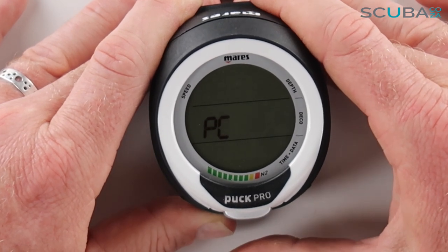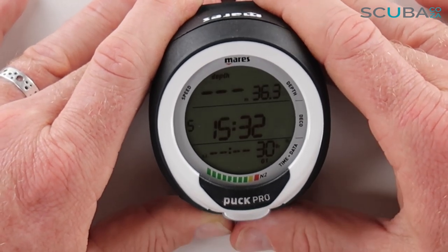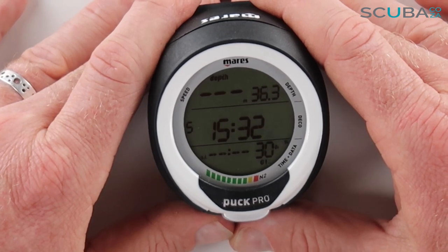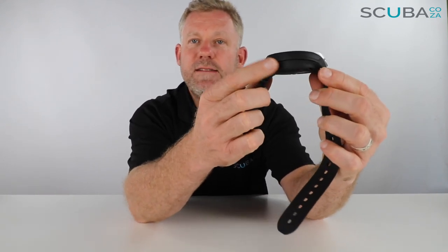Zooming back out, we can have a look at the overall watch itself. You can see it's a nice big chunky design — if you've got it on your wrist you wouldn't wear this as a day-to-day watch because it is quite large, but as far as dive computers are concerned the digits are really big and clear and easy to see on a dive. It's relatively chunky but not as big as some older computers, so there's not a high chance of it catching on your BCD.